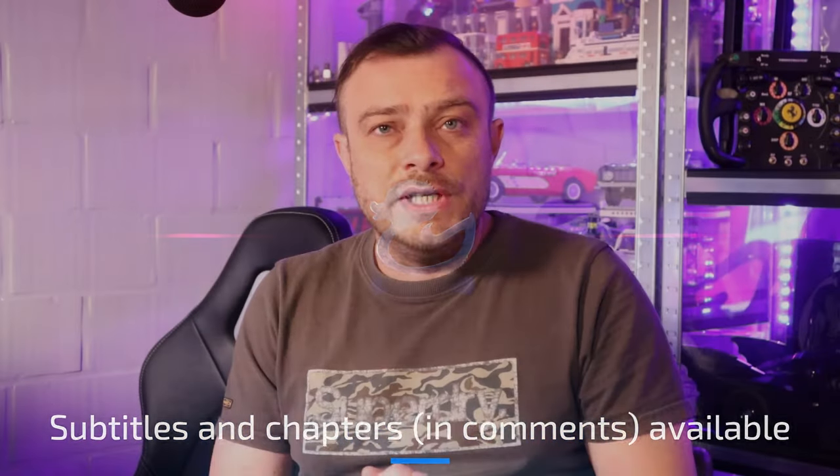Hello my friends, welcome to a new video. Today I will be talking about some peripherals out of the Camus ecosystem.